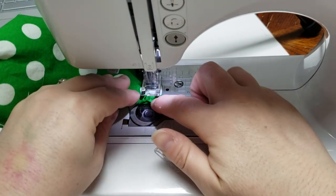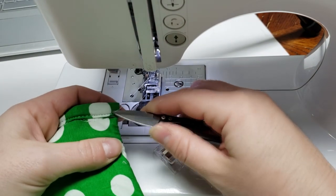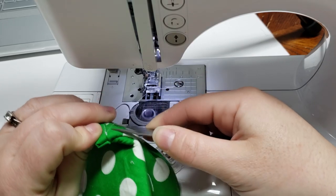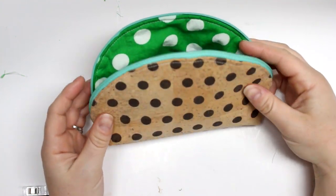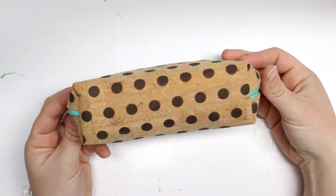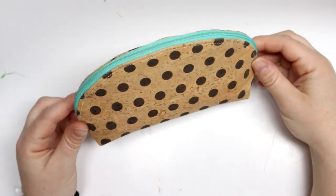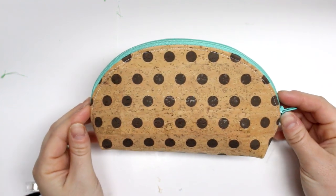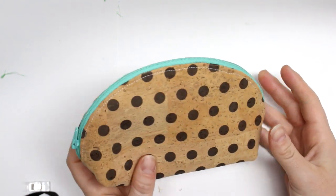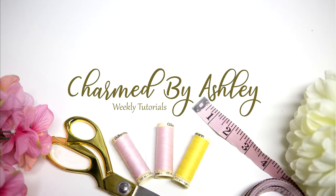And that's it — turn it right sides out and you have a beautiful, adorable little makeup bag or essential oil pouch. It makes such a great gift idea; you can put vinyl on the side and personalize it. The pattern will be linked below and in the information icon. I hope you enjoyed this tutorial — subscribe, hit the notification bell, and follow me on Instagram and Facebook where people share their finished projects. Thanks so much for watching and I'll see you in my next tutorial!